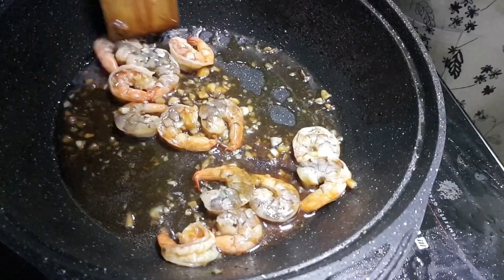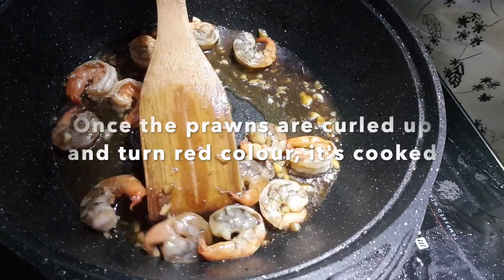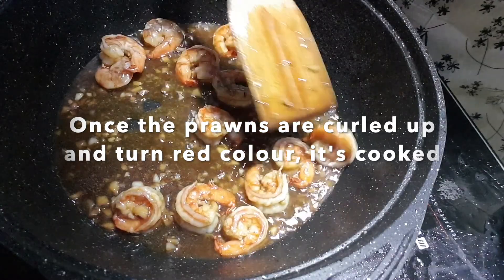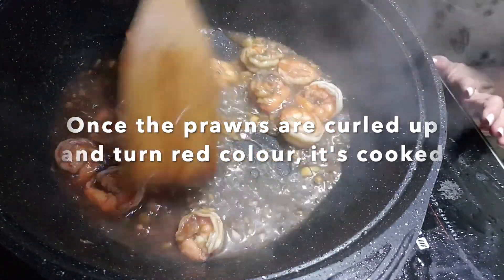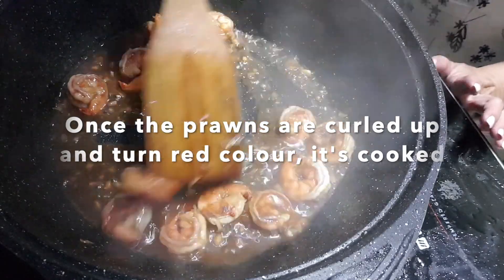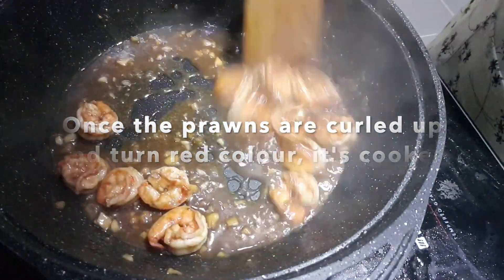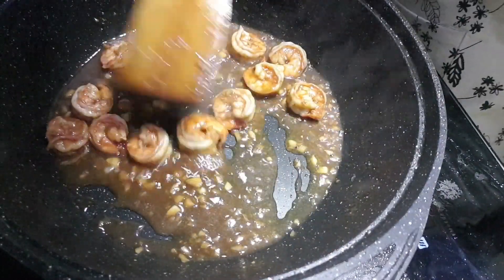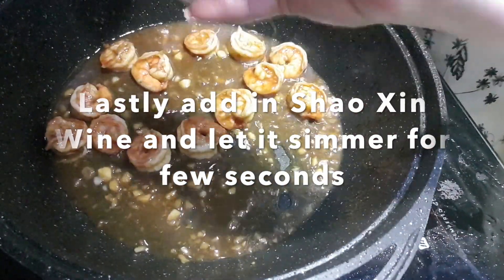You have to take note because prawns are actually very easily cooked. Once they have turned red and curled, that's the time — wow, my prawns are all curling up! And the last part, add in the Shaoxing wine, or the Chinese wine.